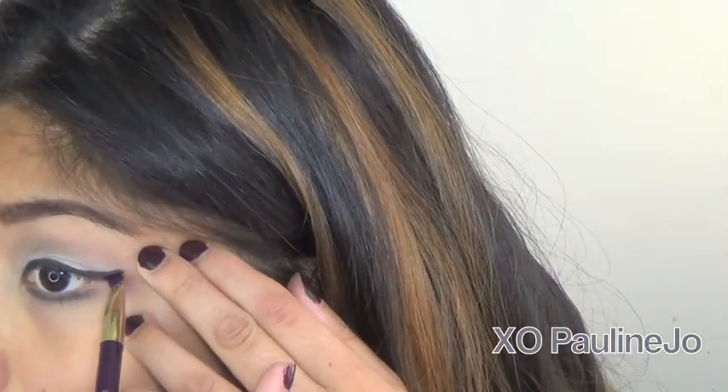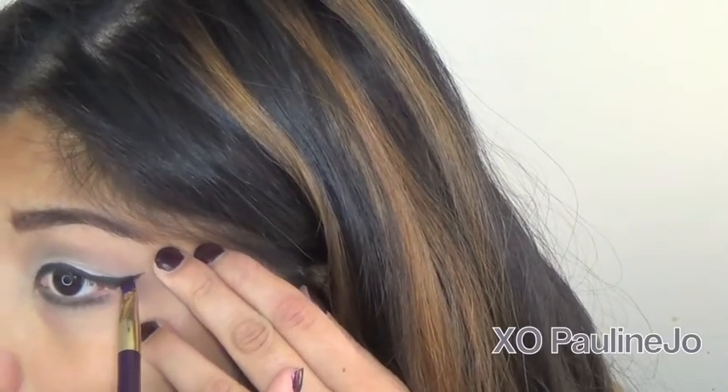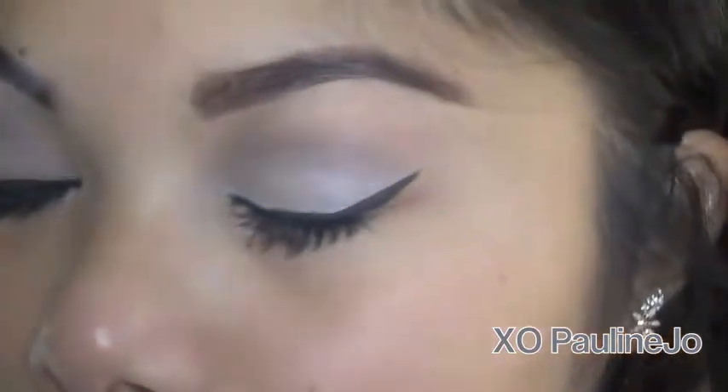If you guys are interested in any Sonia Kashuk brushes, I did do a recent review on the limited edition collection, so go ahead and check that out. And here I'm showing you guys what the makeup looks like so far.